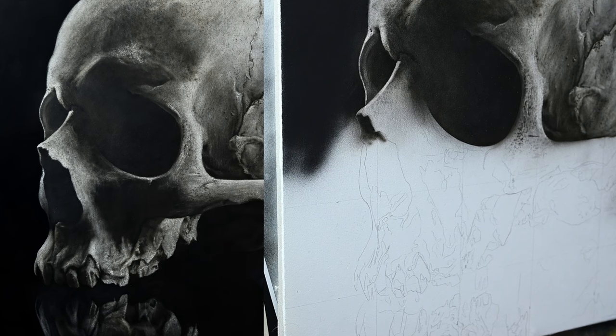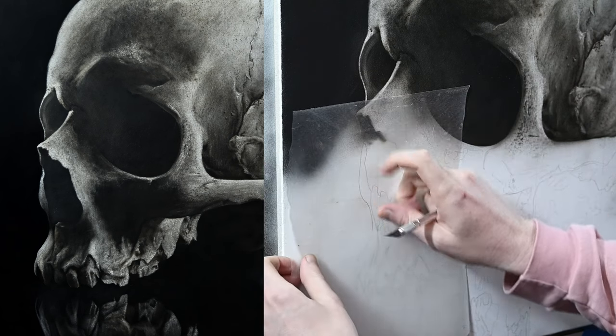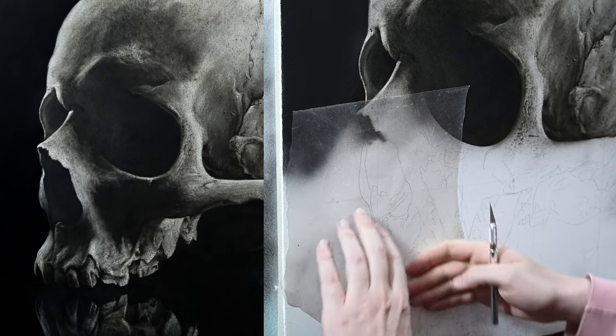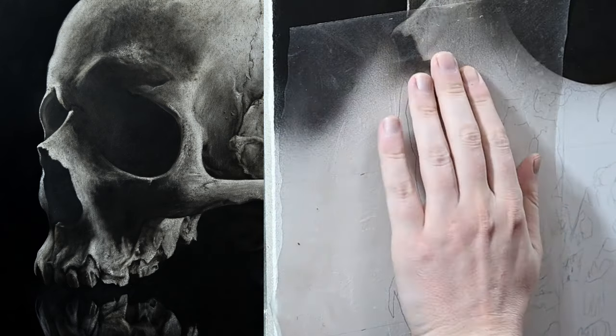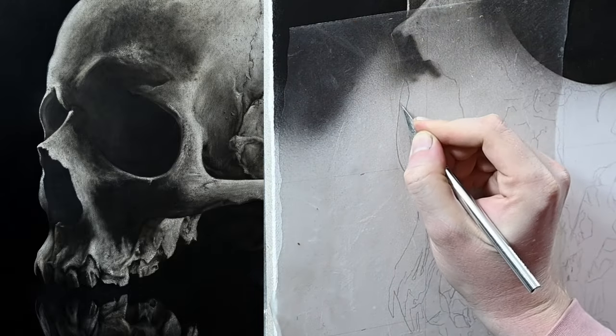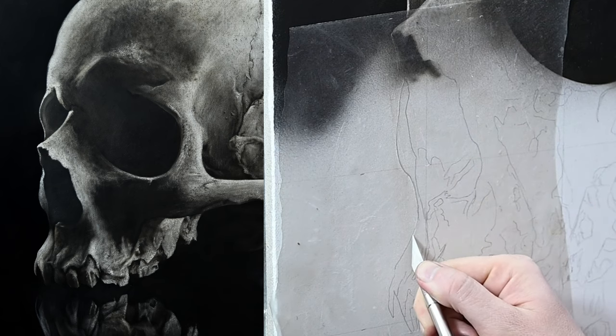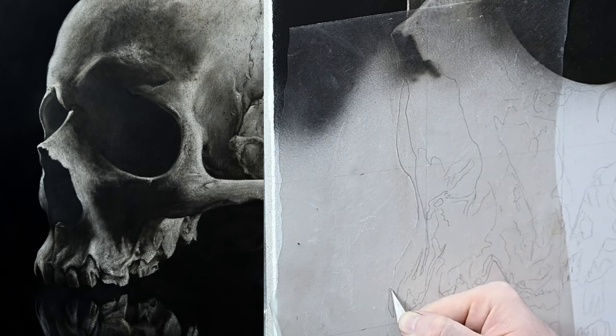The first thing I want to do is set a really sharp edge between the skull and the background. There are a bunch of ways to go about doing this, but I'm going to use some frisket film here. I usually buy this in a large roll, so I just cut off a piece, laid it on, and then cut out along the edge. I'm zooming in so you can see what this looks like — it's very simple to do. All I'm doing is following my initial line drawing that I drew in with a pencil.